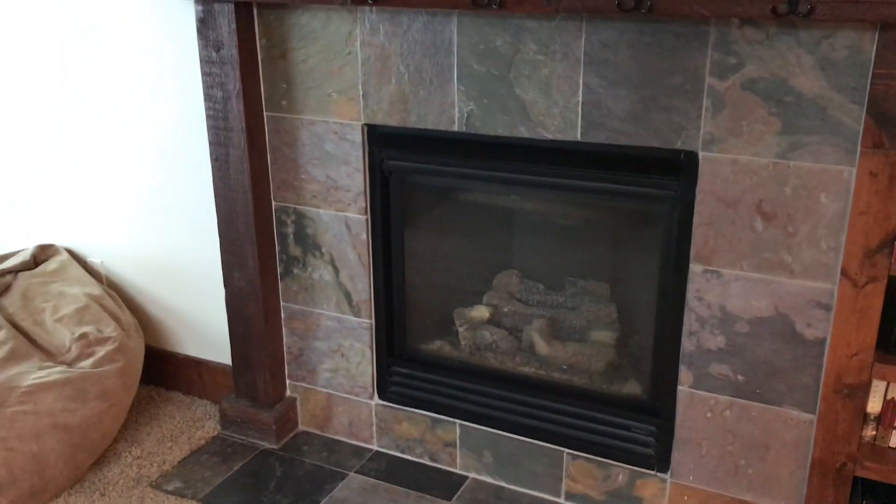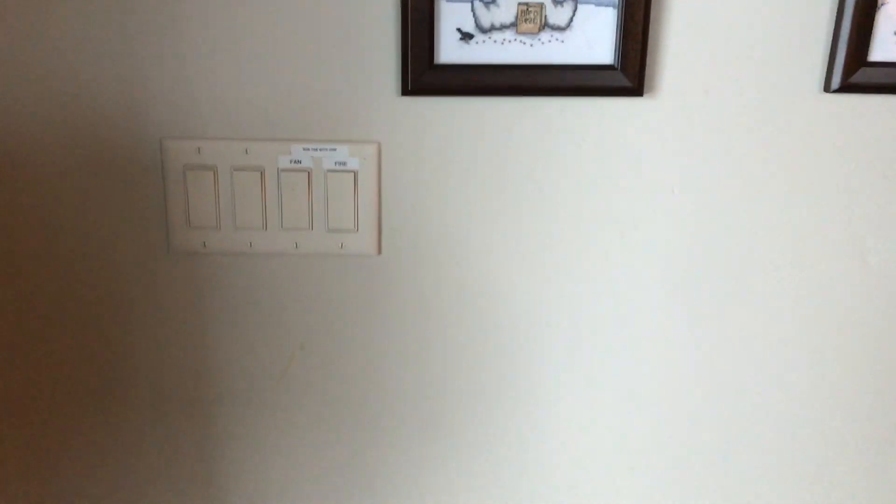Joe Hill from Dunn-Rite Management. Just a quick video tutorial on the fireplace. Fairly straightforward, very easy. It's a gas-operated fireplace.